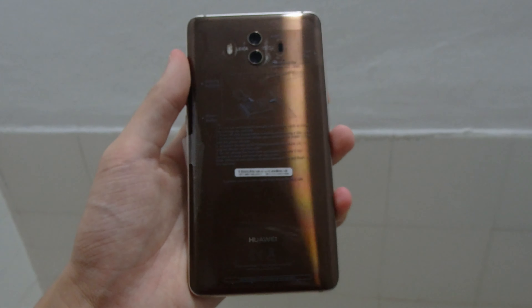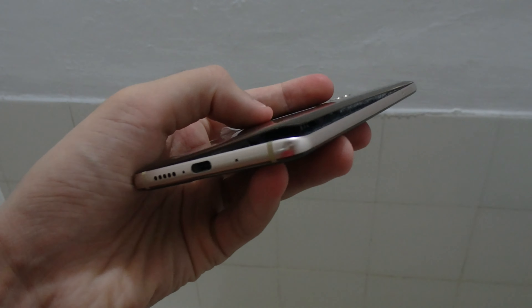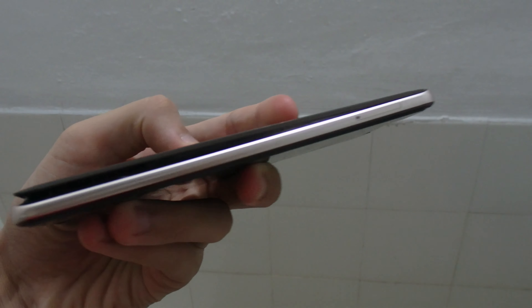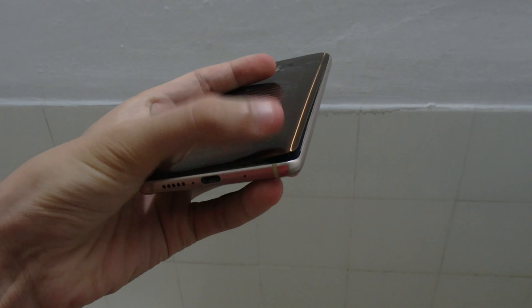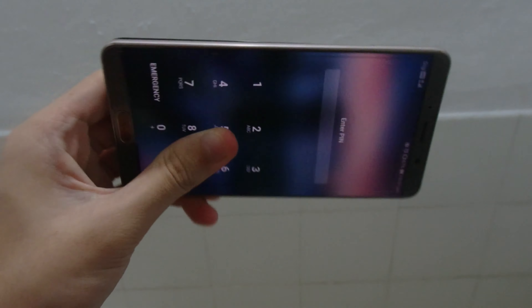Huawei Mate 10 non-pro edition, the regular one, about one and a half years old. You can see the back glass is separating on this one corner, caused by battery expansion from my understanding. It's pretty fine all around, just that one corner — it still works as you can see.